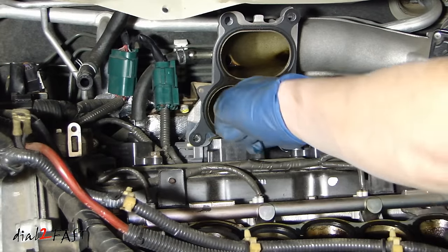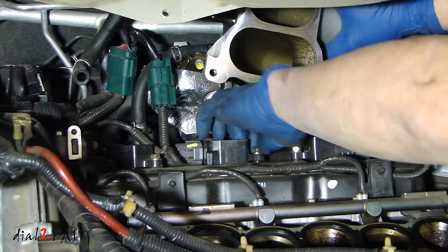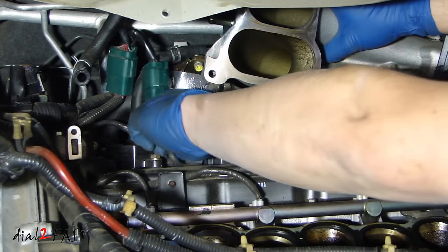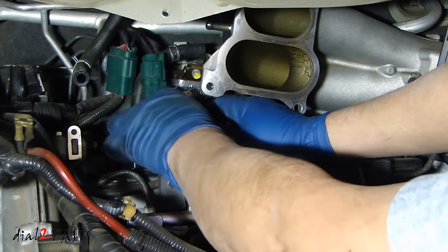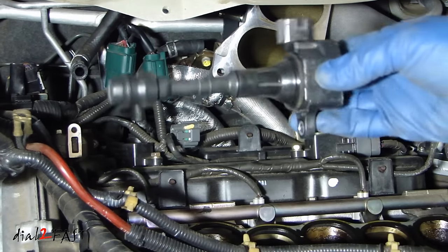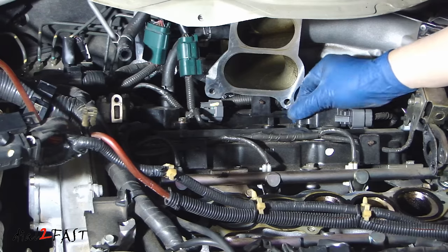On each coil pack there is a 10mm bolt that we need to remove. Disconnect the connector that goes to the coil pack. And here it is — it is very easy to do. Now I'm going to remove the other two coil packs.